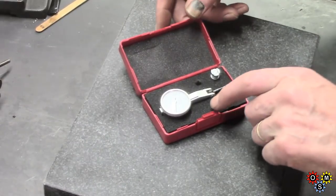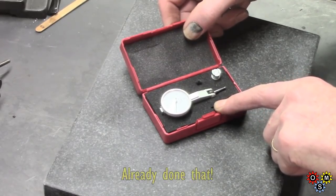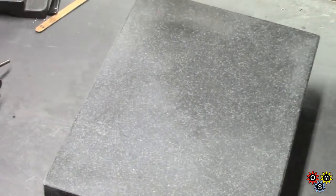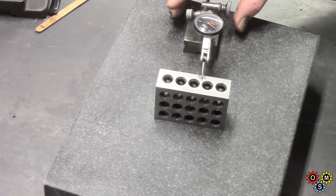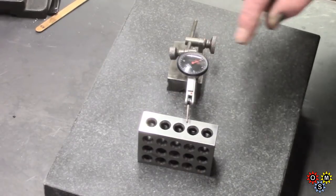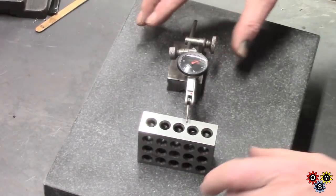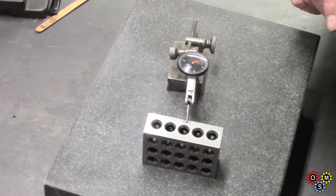I'm just going to take a look at this Banggood indicator. I'll put up a screen grab of the website - I think it's about $17, seems good value. What I'm doing is a fairly quick test. This indicator here is a Shaz which I've had for quite some time - this is the half-thou indicating, same as this Banggood one. All I'm doing is just testing on this 1-2-3 block.